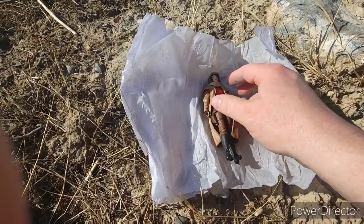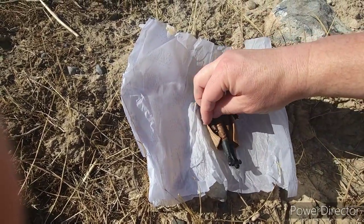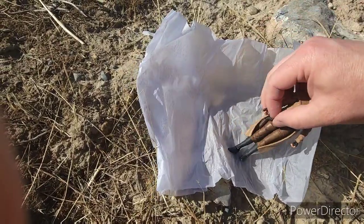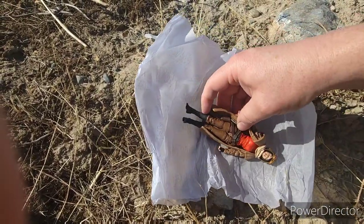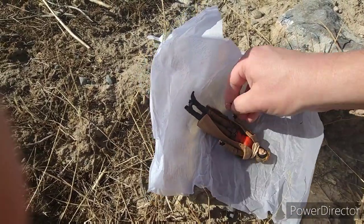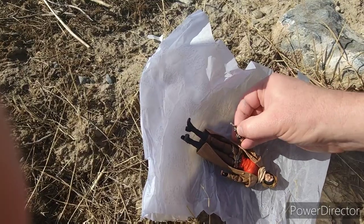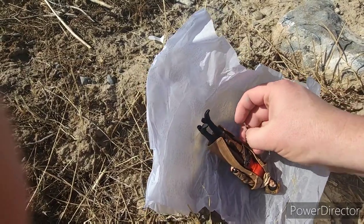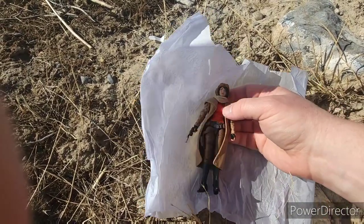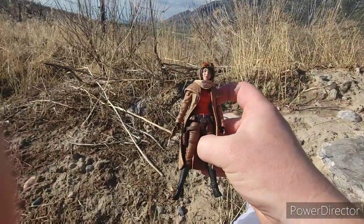Cool figure. The gun looks like it will go in the holster — blaster. Or not. We'll just put it in her hand. It's awfully tough to do this with one hand. There's her blaster. There is Dr. Aphra. Good figure.